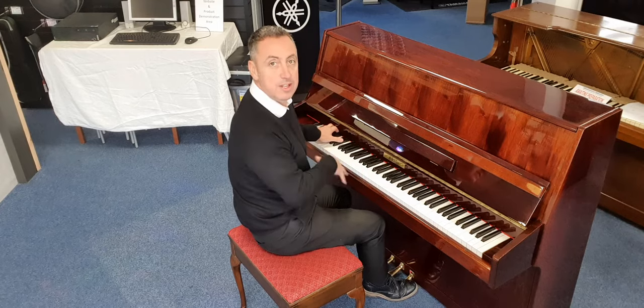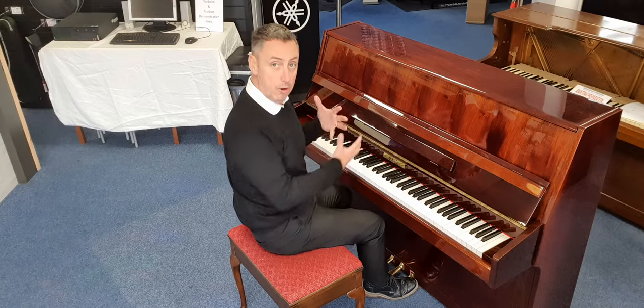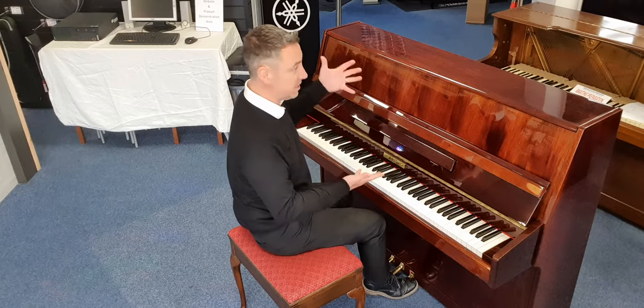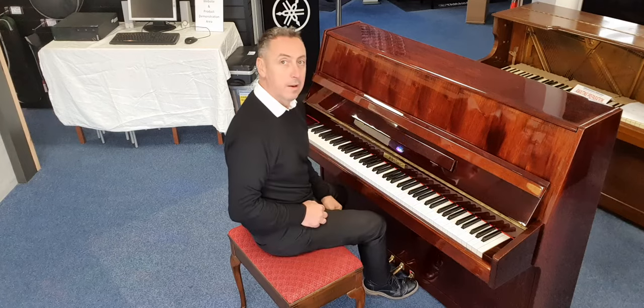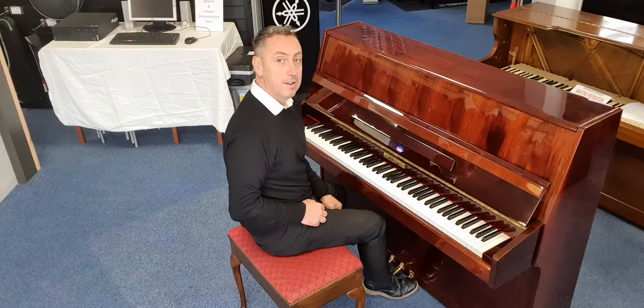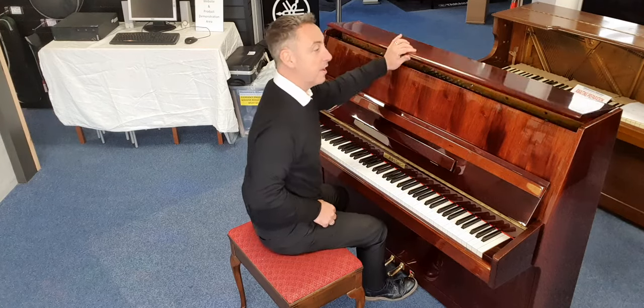I'll just show you a couple of chords and a couple of notes so you can hear the overall tones. So this is an E-flat bass — there's a really nice depth to it for the size of the piano.